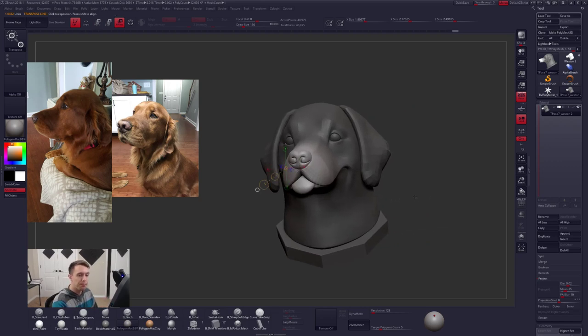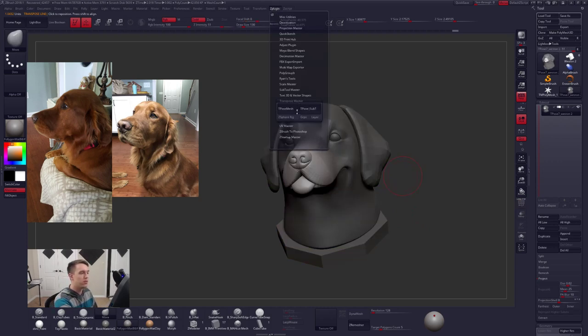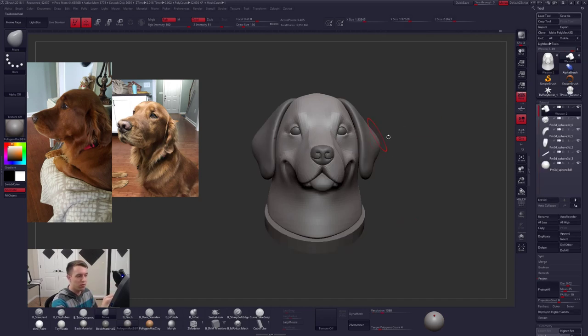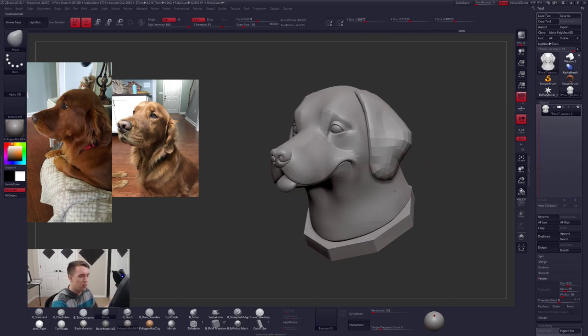I'm already in Transpose Master, which is just up in your Z plugin - T-Pose, Transpose Master, T-Pose Mesh. That's what I'm using right now to work on all these subtools at once. I'm going to continue making some changes here, just some large-scale changes, and then we will get back to all of the individual subtools here in just a moment.